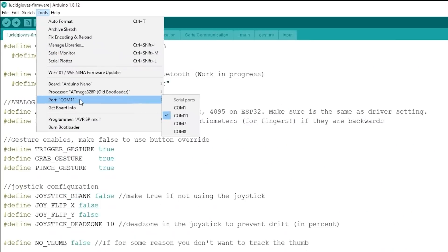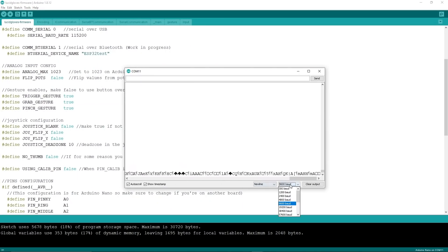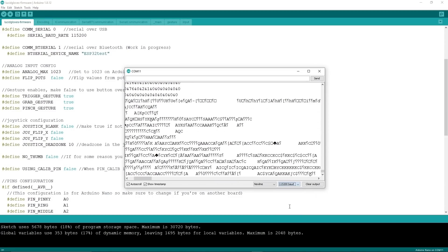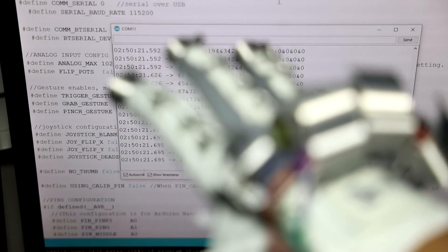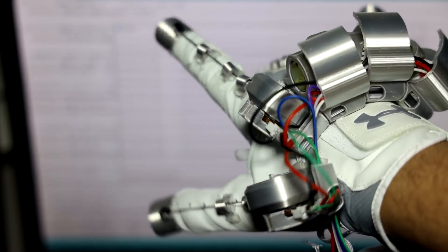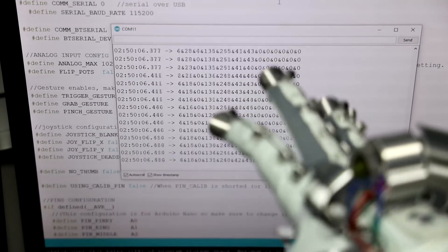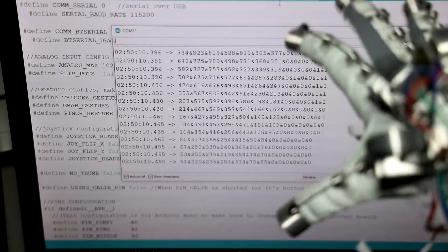If the firmware uploads successfully, check if it's working by opening the Serial Monitor in the Tools tab. Change the baud rate to 115200 and you should get an output. Put the glove on for a full test — what you're looking for is the first five numbers in the list getting bigger and smaller as you open and close your fingers. If you've got that, you're golden.